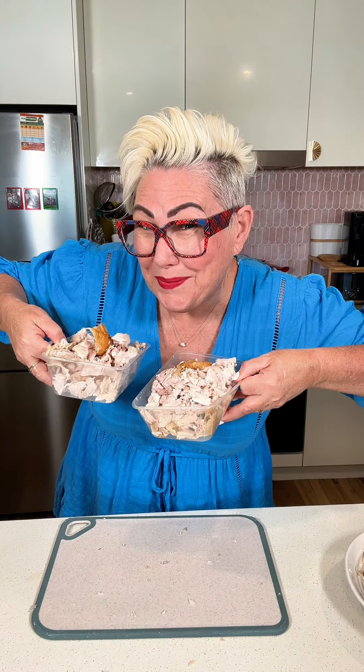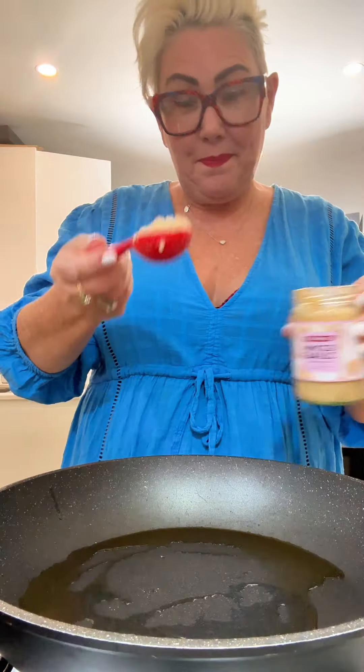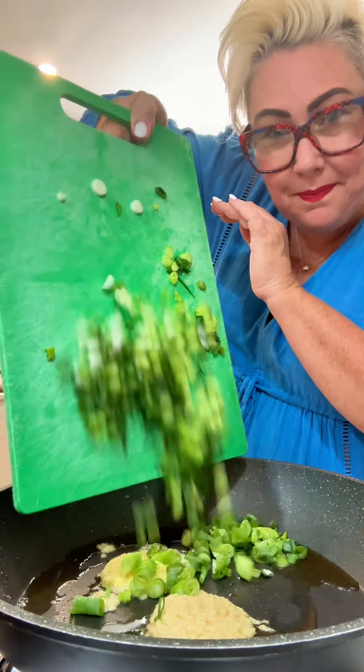Roughly chop your chicken — we're going for bits about this big, but don't worry too much. Divide it in two. Let's cook. The first meal we're making is chicken fried rice — such a crowd pleaser and will fill everybody's belly.